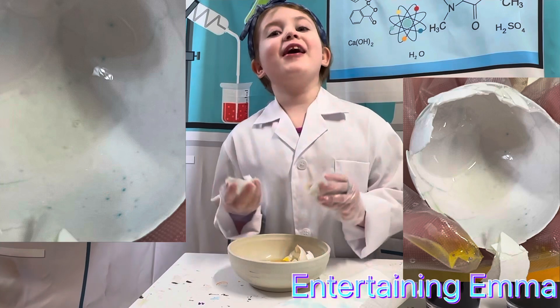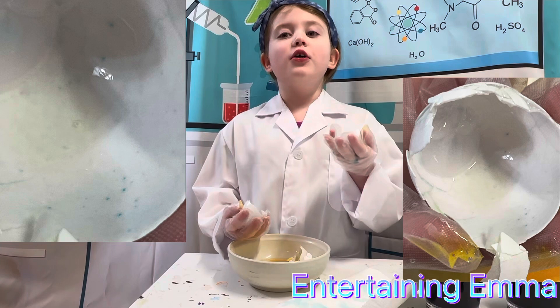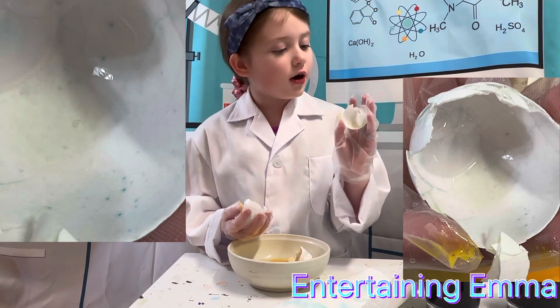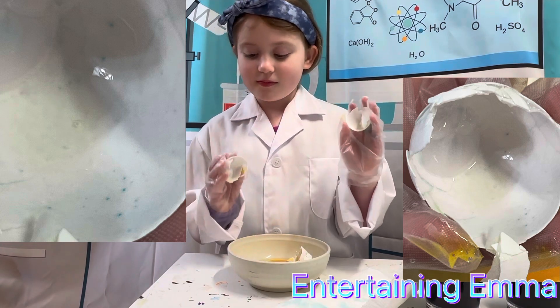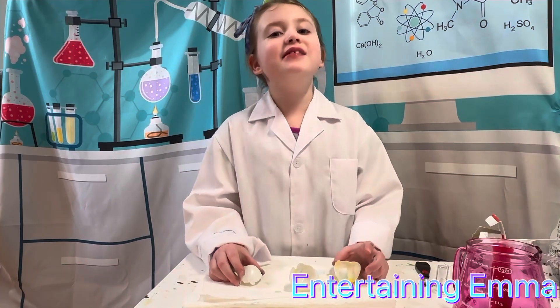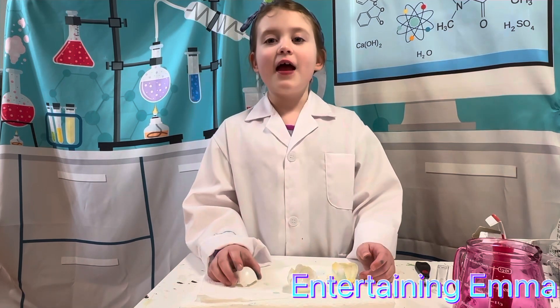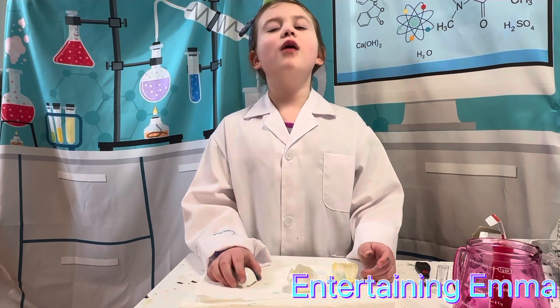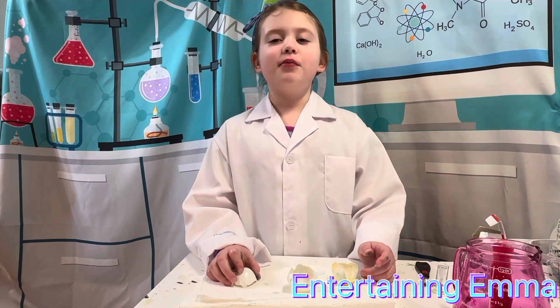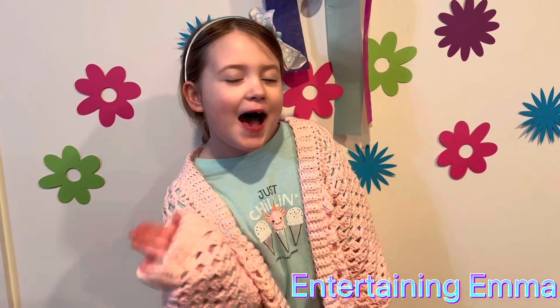My hypothesis is correct! You can see the circles where the pores let the color come through. There are about 7,000 pores on a chicken eggshell, and those pores allow air to get in so the chick can breathe. Thank you for watching my experiment. Thanks for watching Entertaining Emma — make sure to subscribe and share. Bye!